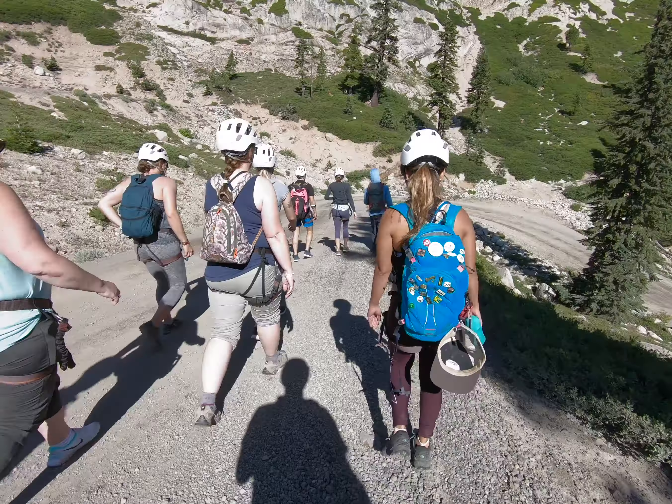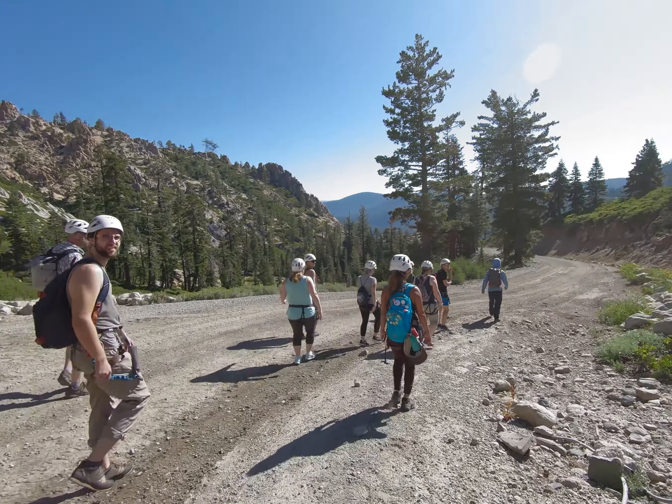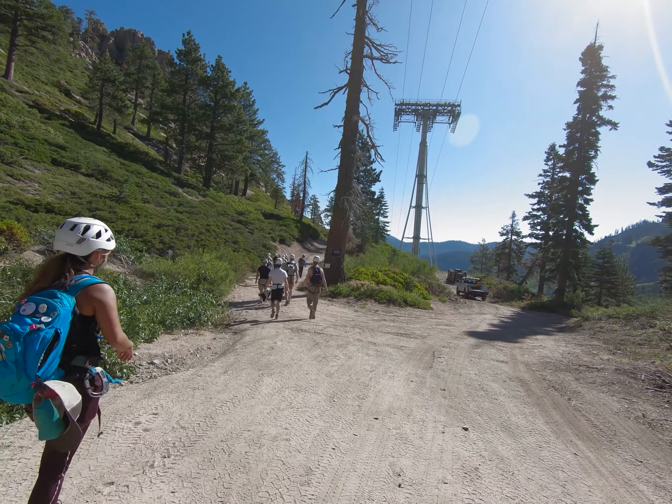There is a bit of a hike before and after the Via Ferrata, but that's totally cool. You're in a beautiful area and it gives you a chance to talk to the guides and the other climbers.